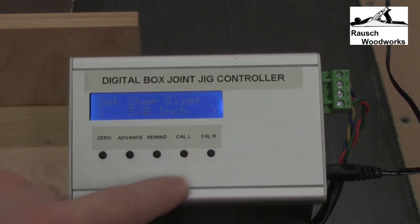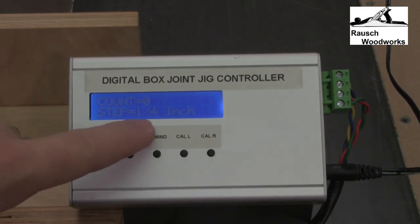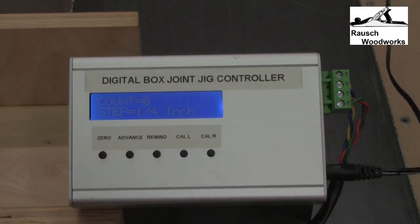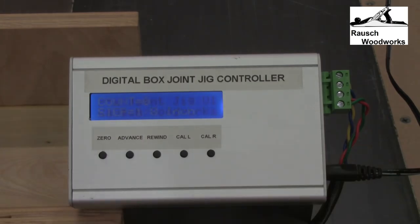Once you're at the size that you want — let's say 1/4 inch — you hit the advance button to select it. The box will reset and now you see that the step has been set to 1/4 inch. To go back to 1/8 inch or just to reset, you simply power cycle, and now we're back to 1/8 inch.